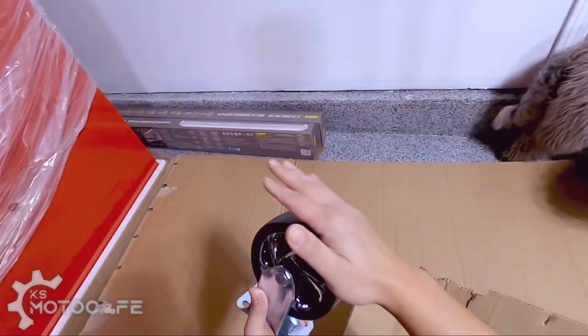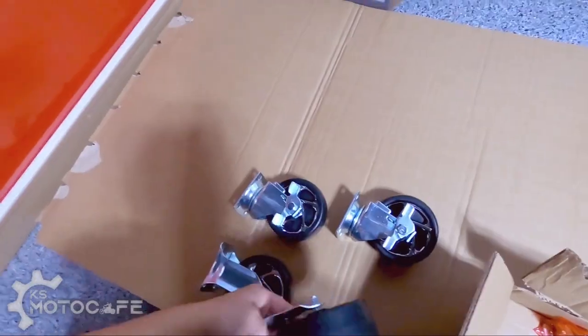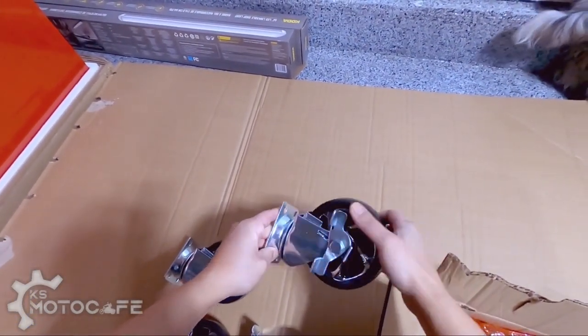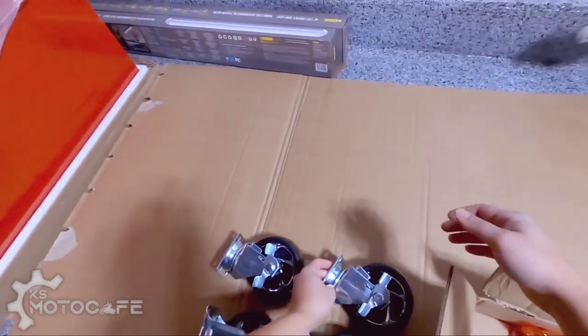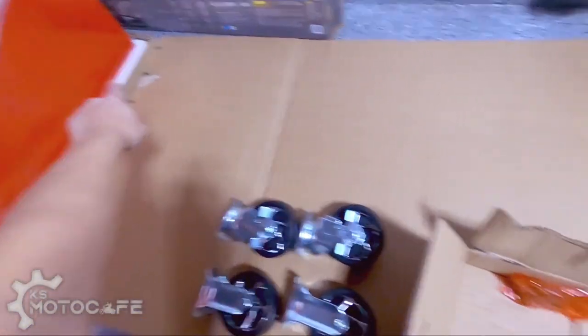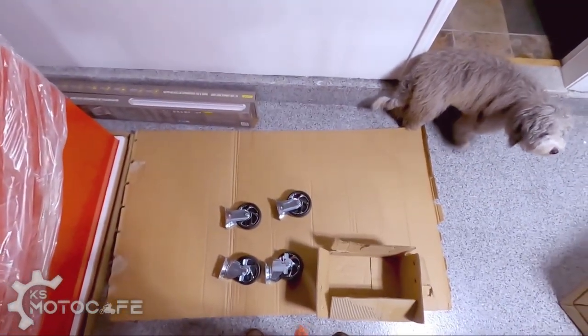Yes sir, these are big boy wheels. Two of these wheels are fixed and the other two are swivel with a locking mechanism, so I've gotta make sure I have the swivel two on one side and the fixed wheels on the other side, so it works like a shopping cart. All the tools are provided here.